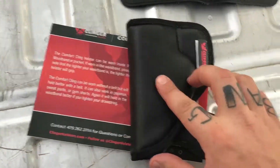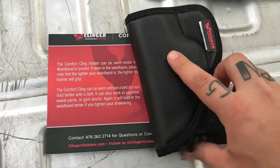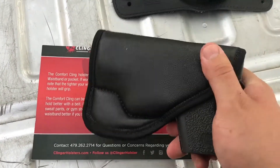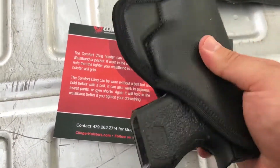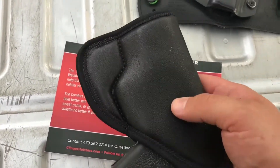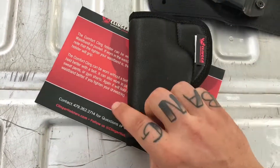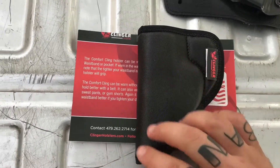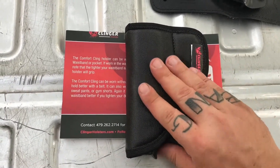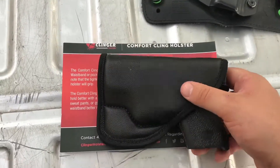What I will say about the Clinger is that it has a really nice tight fit. It feels good, and it also feels more sticky than the Sticky holster. What I'm going to do over the next few months is carry this and see how it holds up, and we'll do a follow-up. So far it looks pretty good.